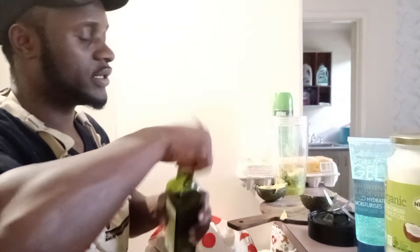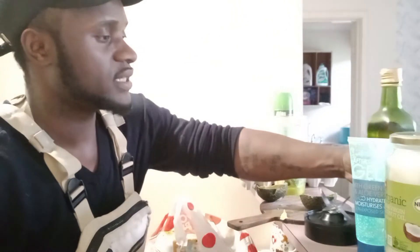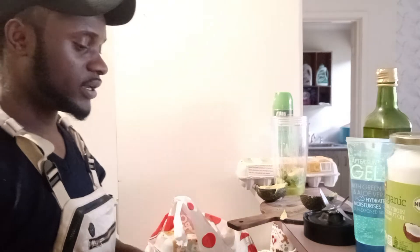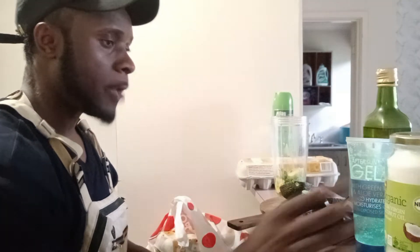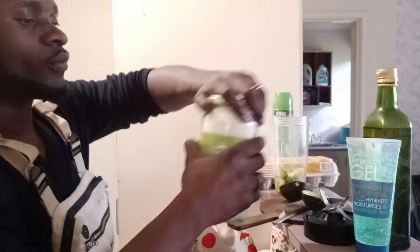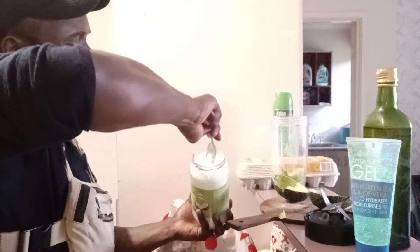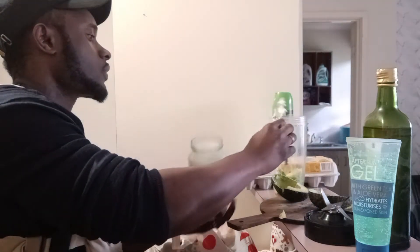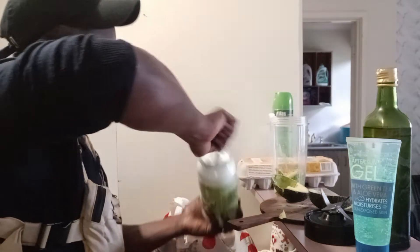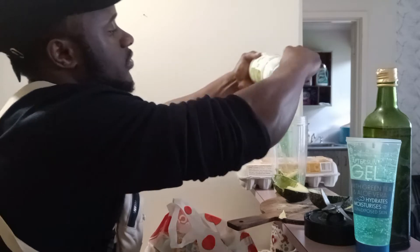I want to know what it would take to actually grow hair. I've seen some really amazing hair out there and every time I look at it I'm like, wow, I wish my hair was like that. Now I'm going to add some extra virgin coconut oil in there as well.